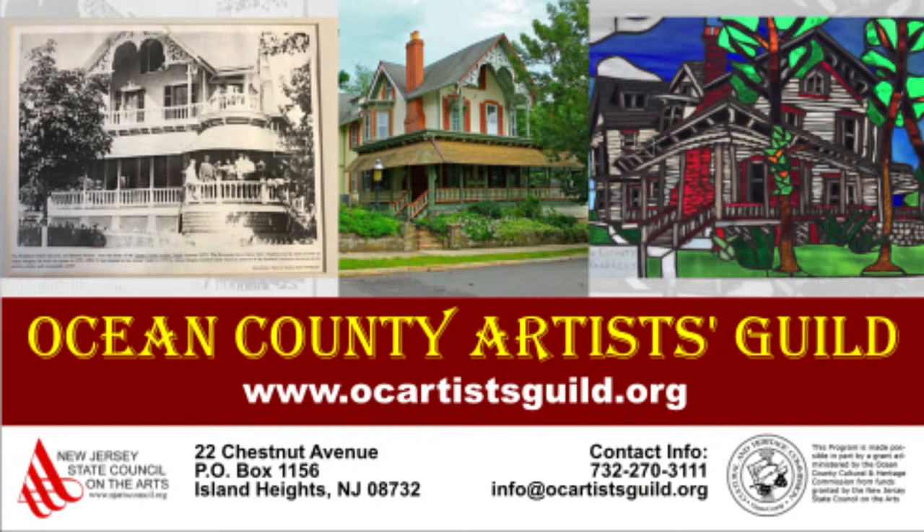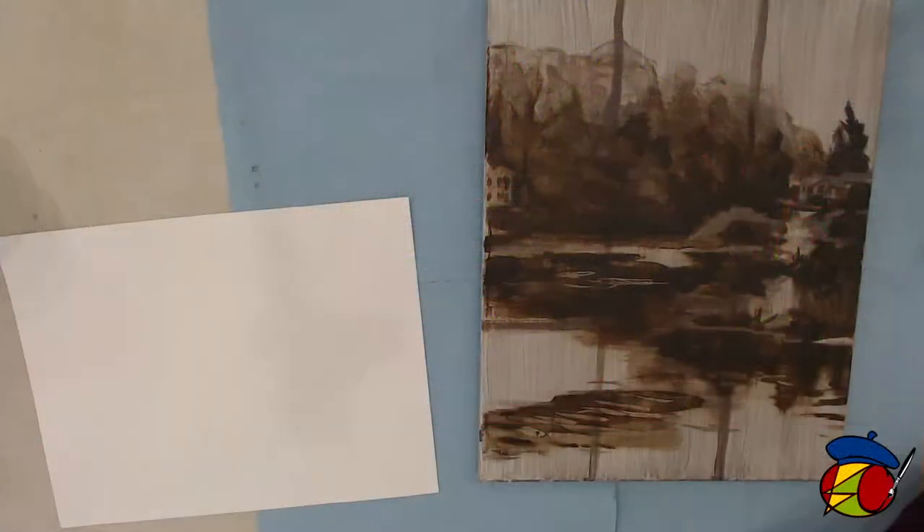Check out the wonderful programs that we have for artists, the local arts community and beyond. We're located in beautiful Island Heights, New Jersey. You can contact us at 732-270-3111 by phone, or send us an email at info@ocartistsguild.org. Again, thank you for joining us, and with that we are going to get started.